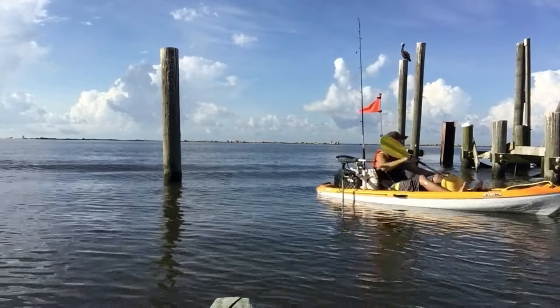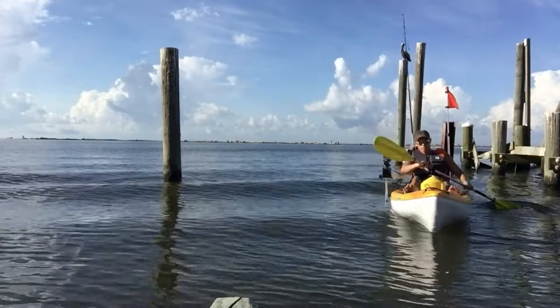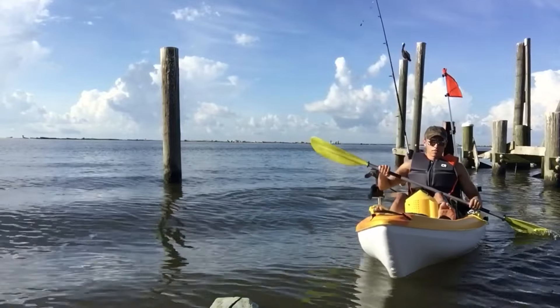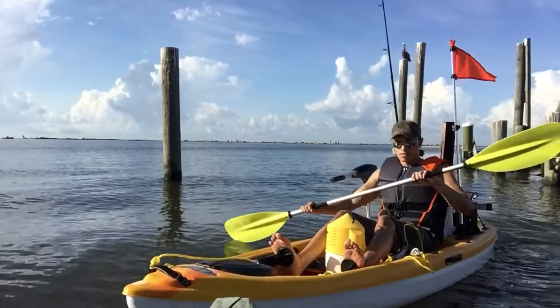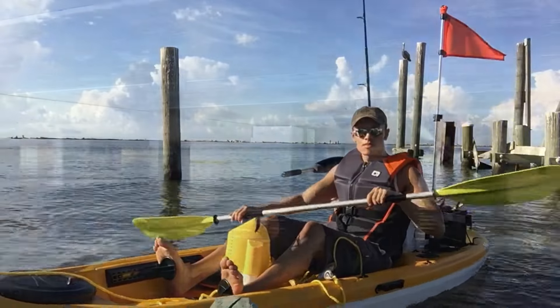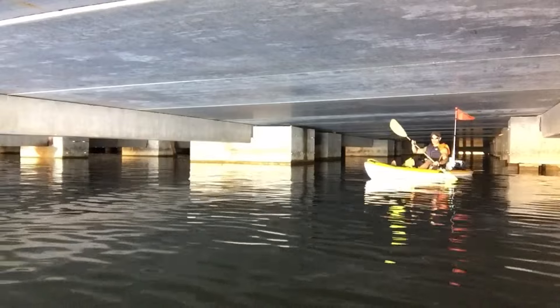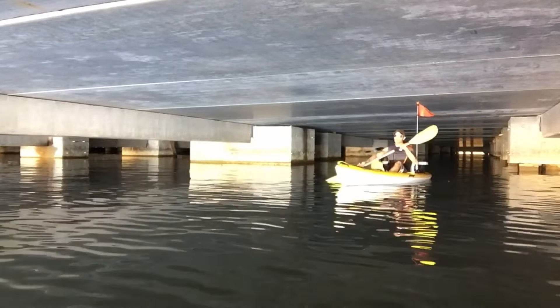It still handles really well under rough water. As you can see here, there are a few little waves coming in right now and I'm still able to stay stable and feel safe. This is just me paddling underneath a casino trying to find some new fishing spots, and as you can see it's really easy to get around tight areas.